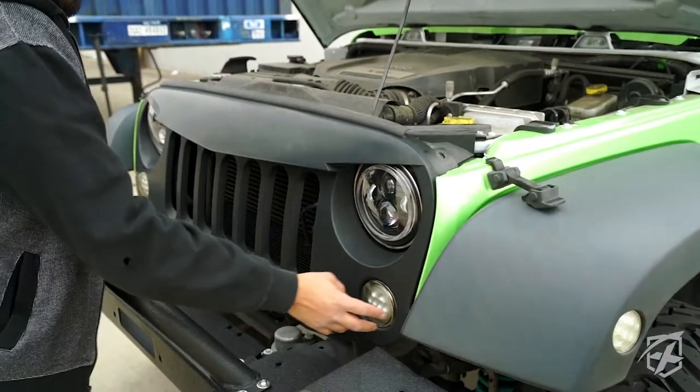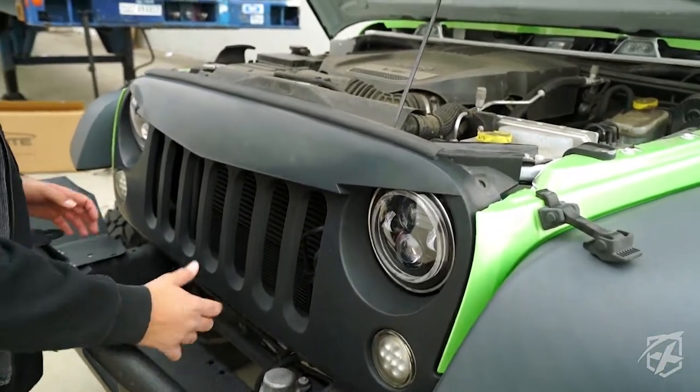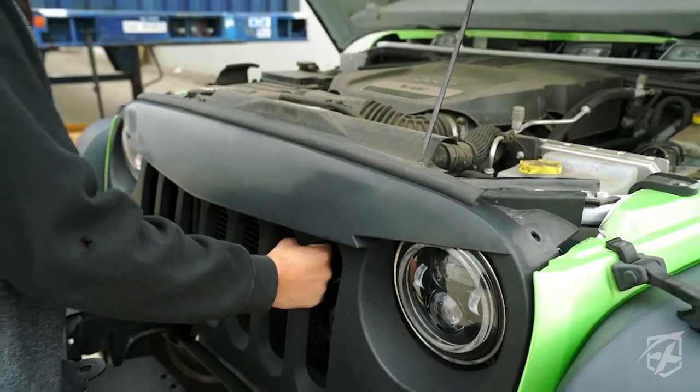Alright guys, once you have your clips removed and your blinkers unclipped, you can go ahead and remove the grille. All you have to do is just pull it out.